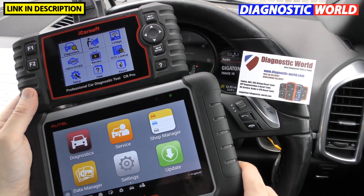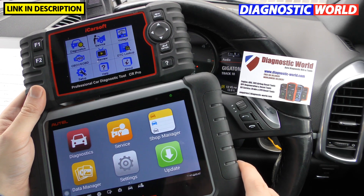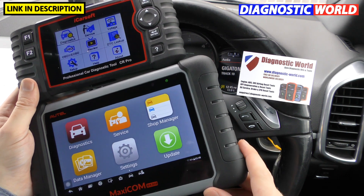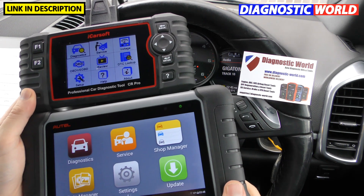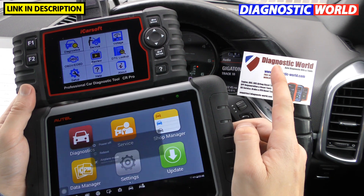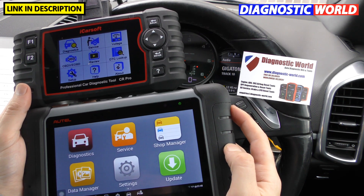Hi guys, thanks for tuning in to this CarTech video. In this video we are going to do a demonstration, a review, and a comparison between the iCarSoft CR Pro kit and the Autel MaxiCom MK808 kit. I'm going to put the links to both of these kits in the description below, or you can pick them up at Diagnostic World at www.diagnostic-world.com.